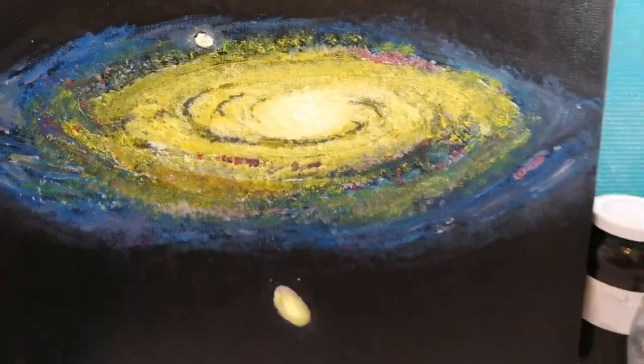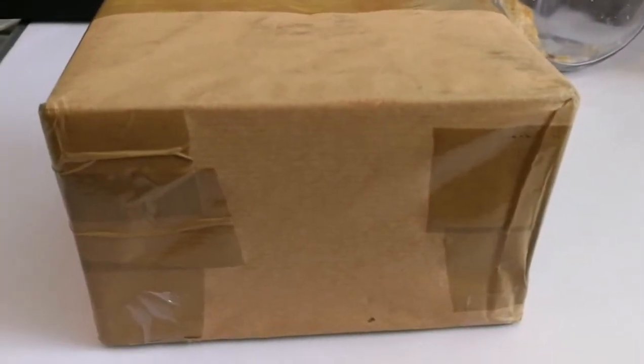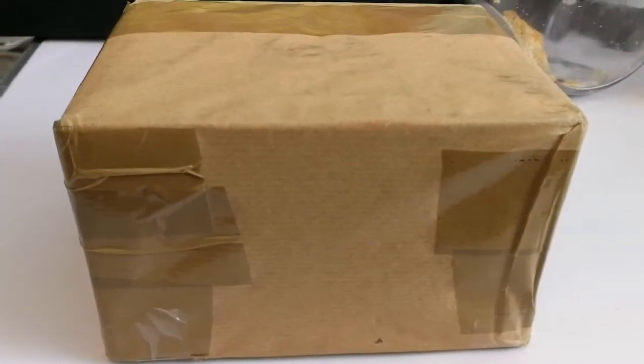This is an unboxing of an item that I bought. Let's open and see what is in it.